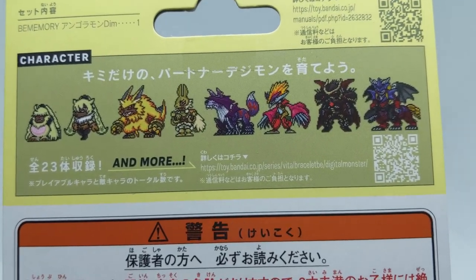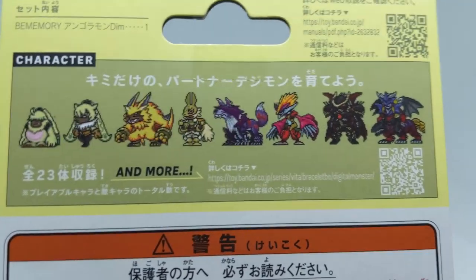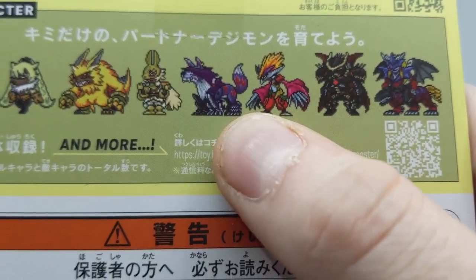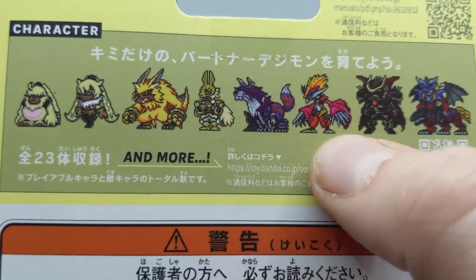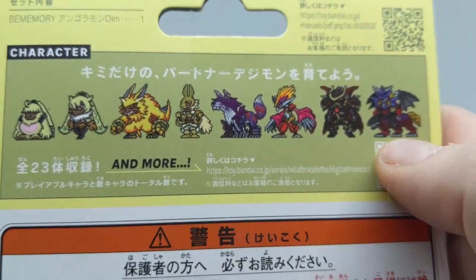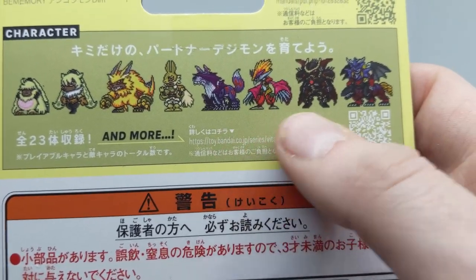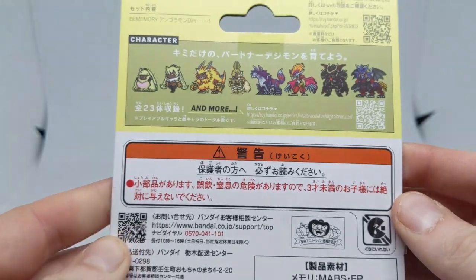I'm fairly certain Dracumon is also on this one, which would make sense because Dracumon was in the debut Angoramon episode I think. I have a soft spot for Sanglupmon mainly because one of my first virtual pets that I imported was the XL, and Sanglupmon, Matadormon, Dracumon, and Grand Dracumon were on that. I have such a big soft spot for the XL and I've done a few videos on that — check those out if you want more. I'm also pretty excited to hang out with Plutomon because of Digimon Survive.